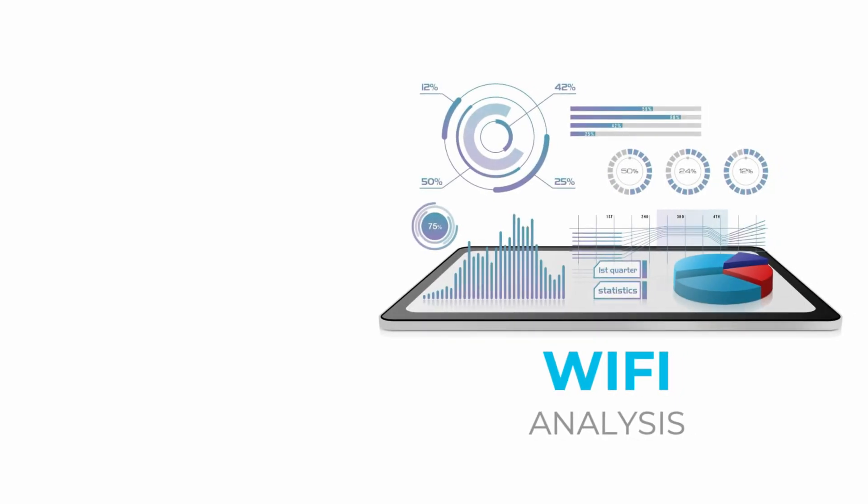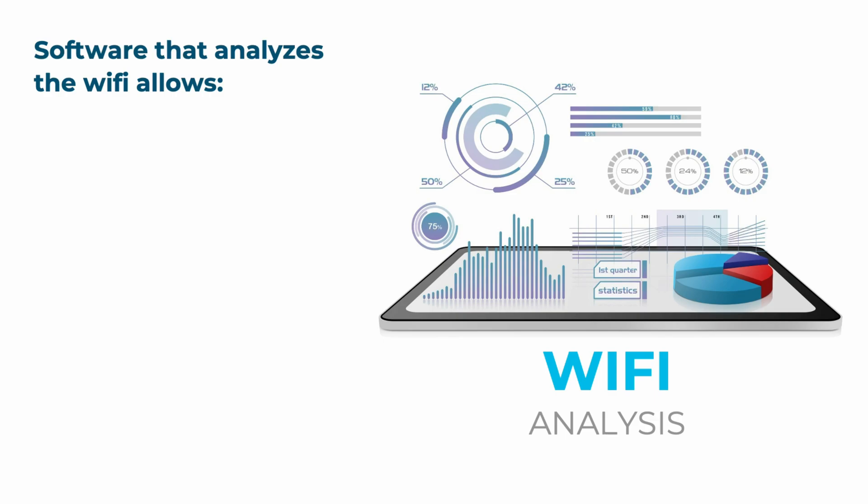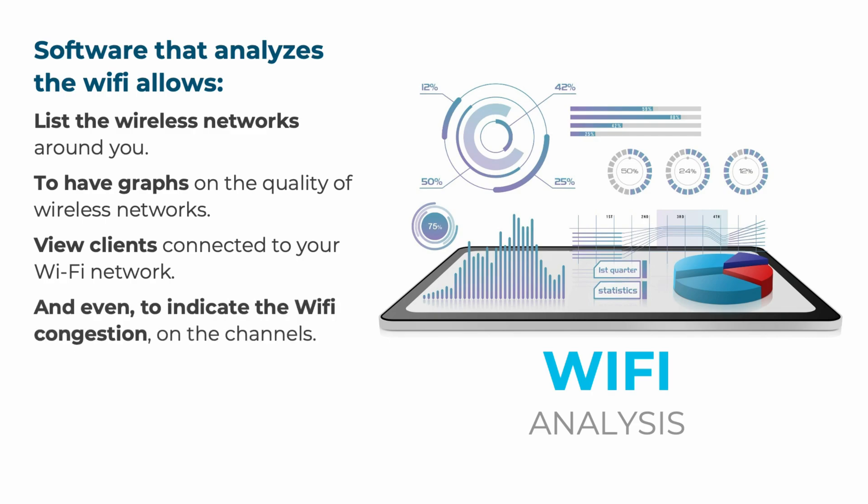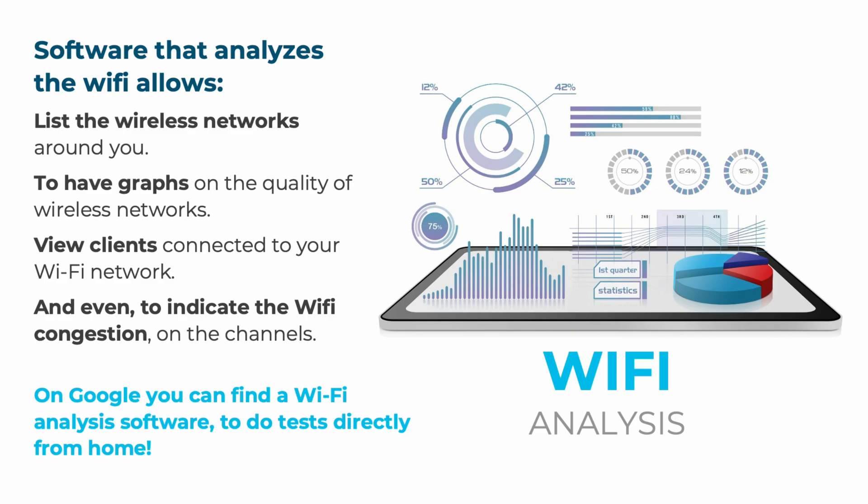To finish the course on technicians' tools, we look at software that allows you to analyze Wi-Fi. Wi-Fi analysis software allows you to list the wireless networks around you, view graphs on the quality of wireless networks, see clients connected to your Wi-Fi network, and indicate Wi-Fi congestion on channels — which is very useful for finding the best channel to use. On Google, you can find Wi-Fi analysis software to do tests directly from home.